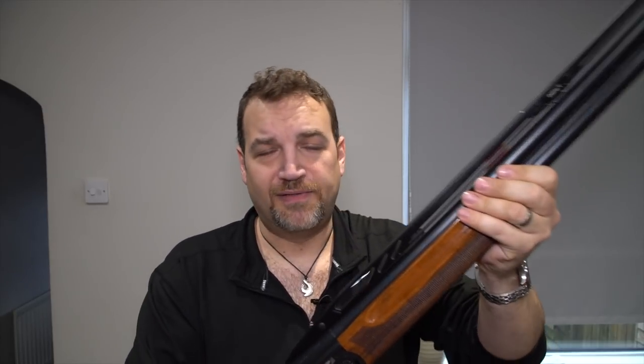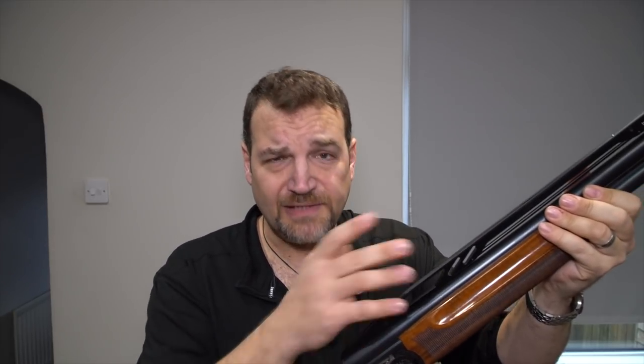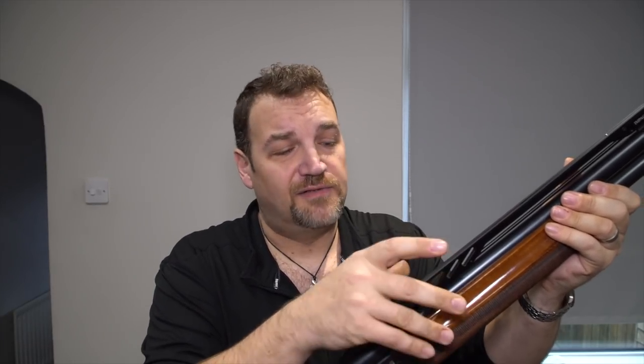All right guys, thanks very much for tuning in. I hope you enjoy the channel — please do subscribe and give me a like. Follow my Instagram, it's at LloydP. And of course, as usual, please go take a look at the Bible website. Bible support the channel and without them there wouldn't be nothing. All right guys, I'll see you next time. Take care, see you soon.